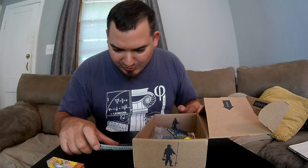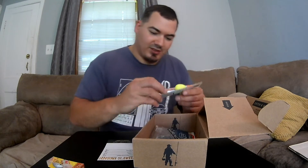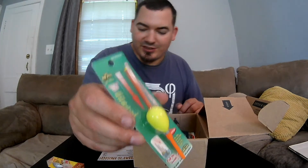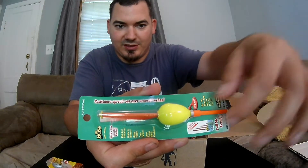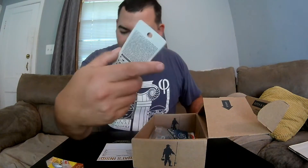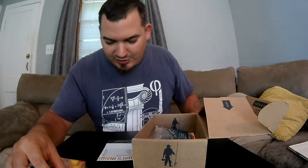Second is the Boss Weighted Slip Bomber. I've used some of these before — they're actually pretty nice. It's spring-loaded, so it sets the hook for you. And that retails for $2.99.